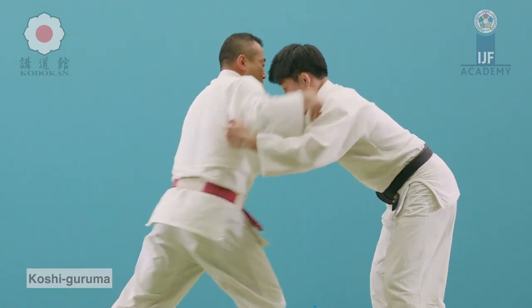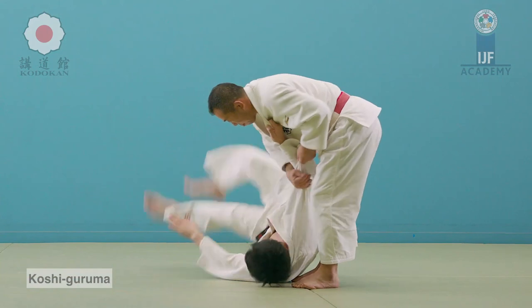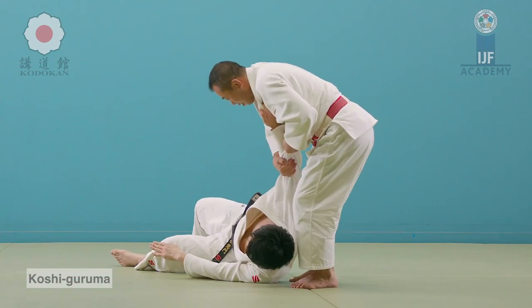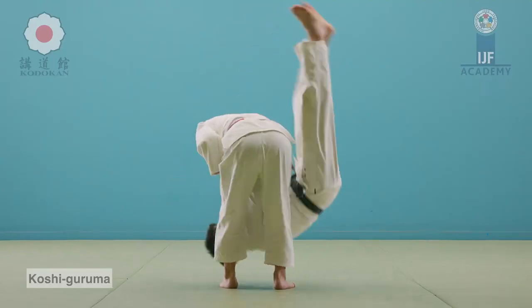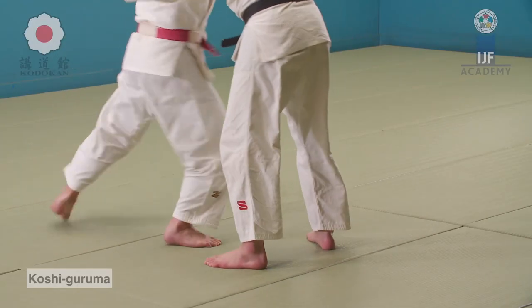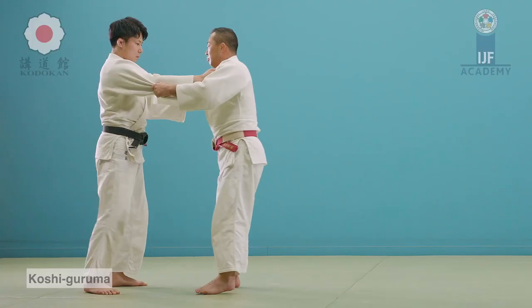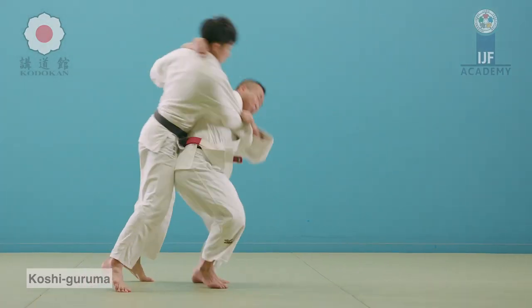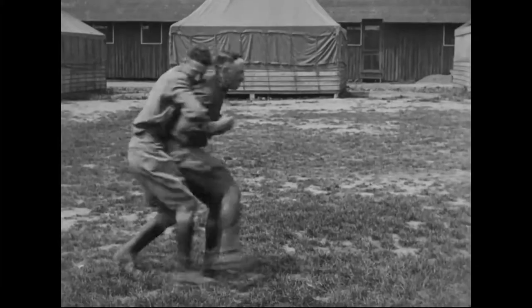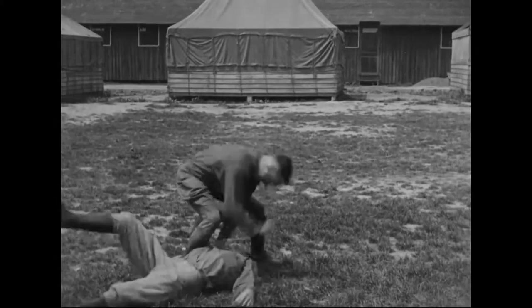But in warfare, especially in the mud, trenches, and no man's land, you want to stay standing up and moving as much as possible. So Koshi Guruma is very effective — even kids can do it; you see it all the time in playgrounds. I myself have done it as a kid defending myself.